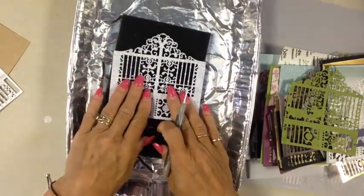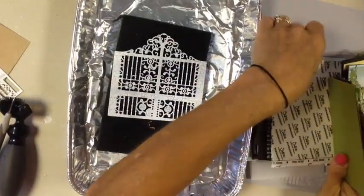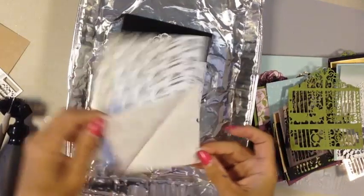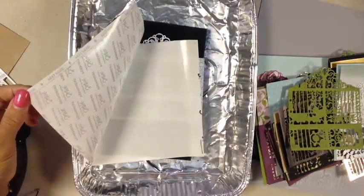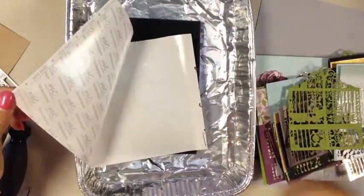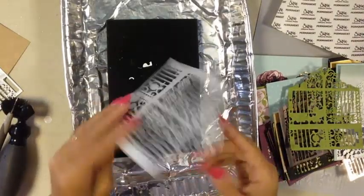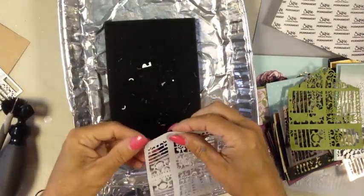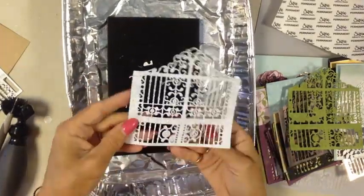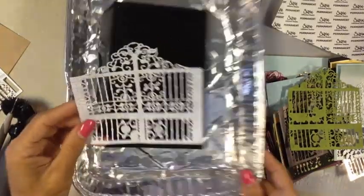Another great tip: use your Sizzix permanent adhesive sheets. Put your cardstock or designer paper in before you run it through the Big Shot, so once it's die cut, the back already has adhesive. You can just pull it right up — sticky and ready to add to your element.